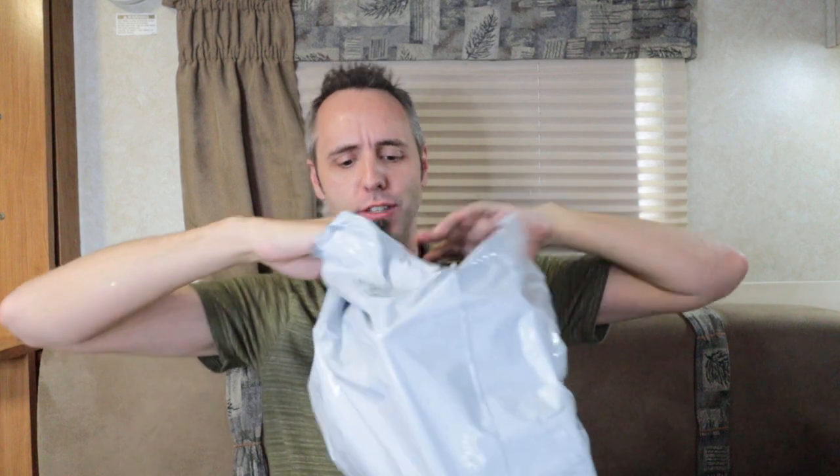Hey, all the new dads out there — this is Dad Reviews, where I give you my unedited, hopefully more authentic look at the products that we like, use, and have. If you're interested in that, you might want to consider clicking that subscribe button. And these guys also sponsored this video. So we have a couple of products here and I'm excited to show you guys both.